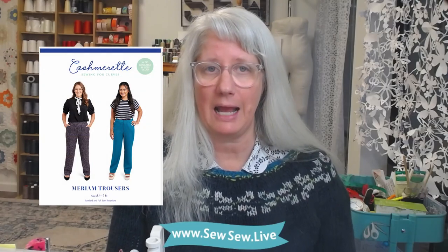I'll be using the Merriam Trousers by Cashmeret Patterns as my example today, and you can find a tutorial on their website for grading between waist and hip sizes as well. If you want to see me cut and sew these, those videos are linked in the description. This tutorial is a little different than the usual one you see because we're going to be able to see exactly what circumference and which line we need to draw onto our pattern with no second guessing.